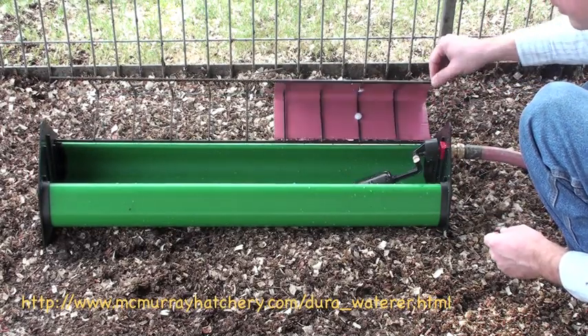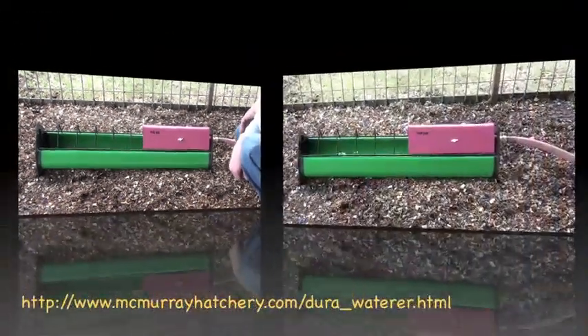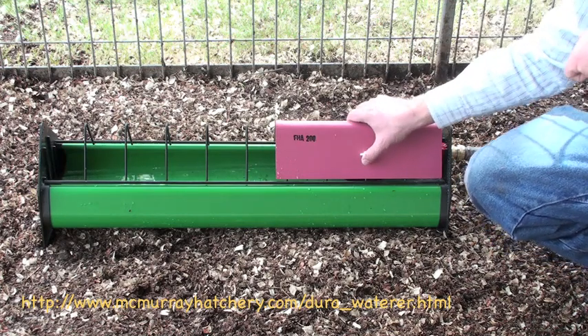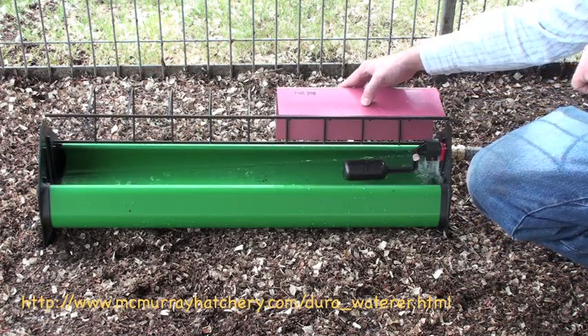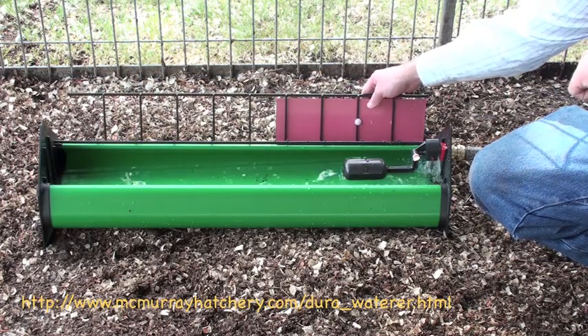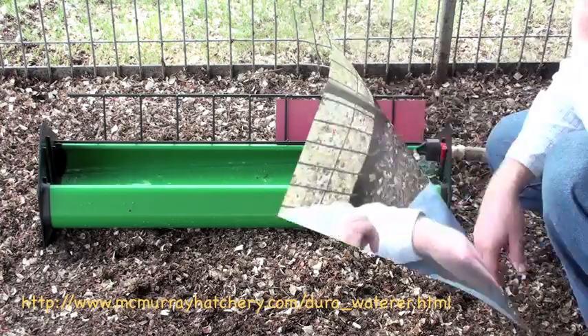Let's put water in it now. It's about full here, as you can see. The water's filling up, the float's raising up, and it's cutting off the water.